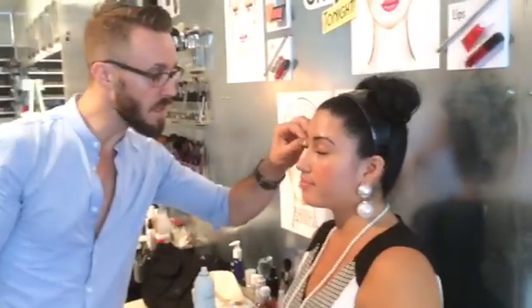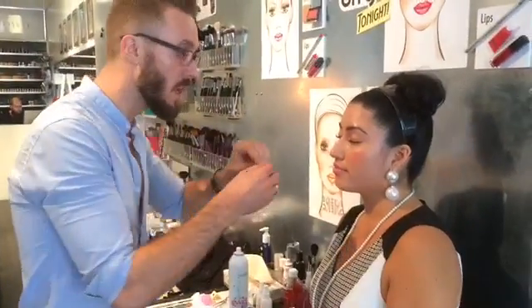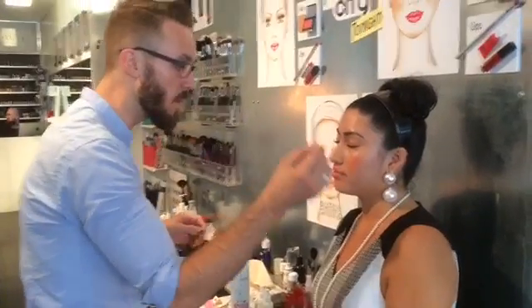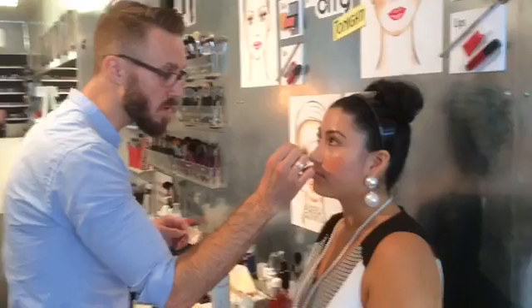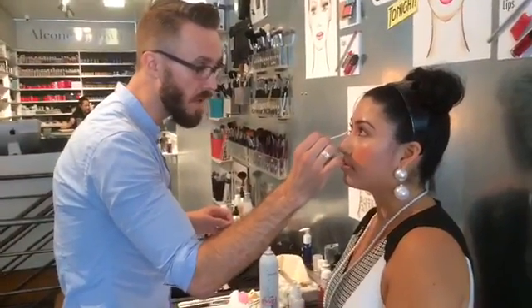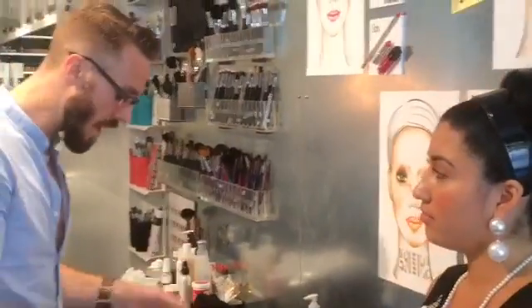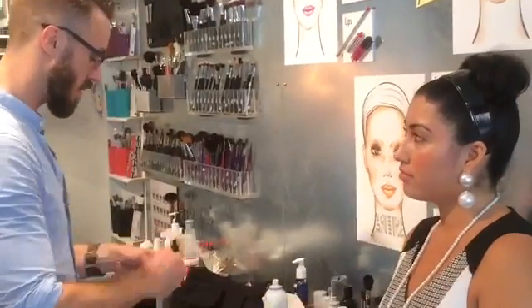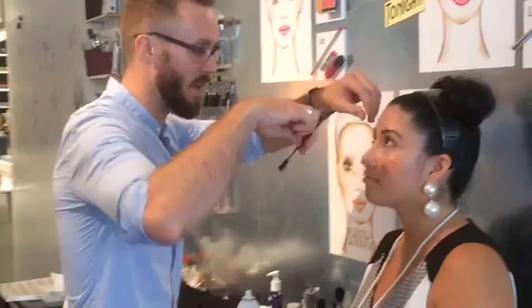And that's really how I think about makeup — what can this makeup do to enhance what is already there? Makeup has such power to change a face, and I love that aspect about it. But for me when I'm doing makeup, especially for an everyday person who doesn't want to change the look of their features, it's really important to just have clean, beautiful makeup.